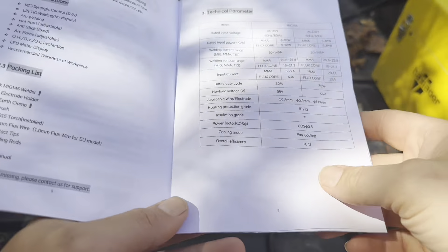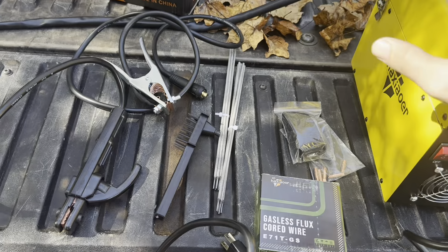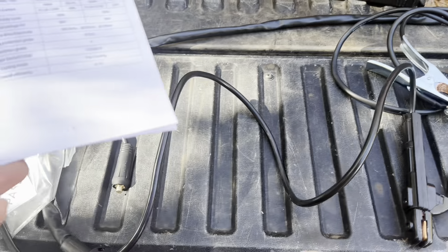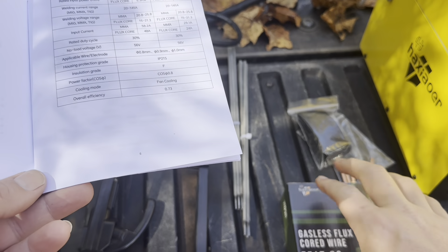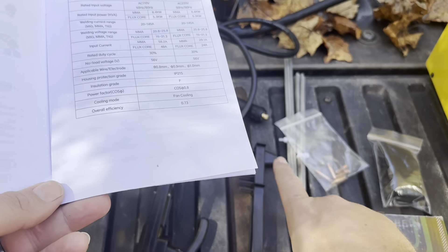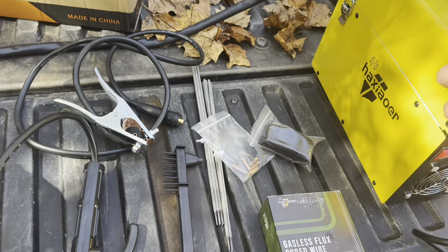So this is everything you're going to get inside. It does have a packing list in here to make it a little bit easier. You're going to get your welder, your ground clamp, your earth clamp, your brush, your torch — that's the one that's going to be already installed. You're going to get your flux wire, six extra contact clips, 10 welding rods, a belt, and the user manual.